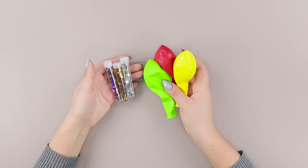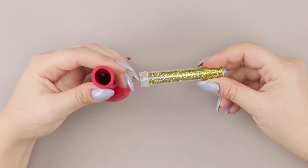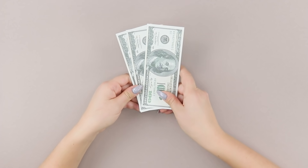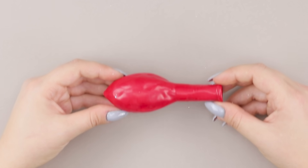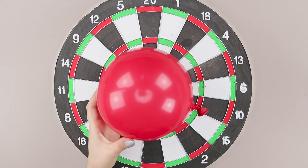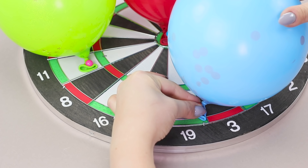For the next idea, you'll need a balloon and some sequins. Pour the sequins inside the balloon. Add glitter. Roll up some money. Put them in the balloon too. Blow it up. Attach the balloons to a dartboard using drawing pins. Careful! Don't pop them before it's time.